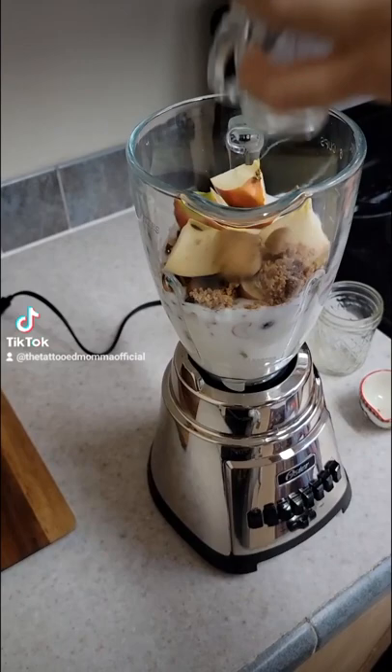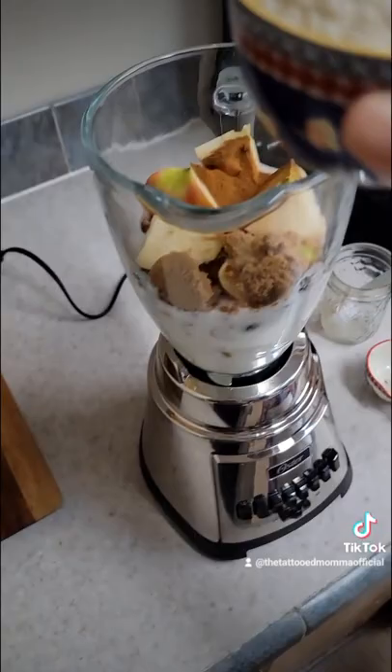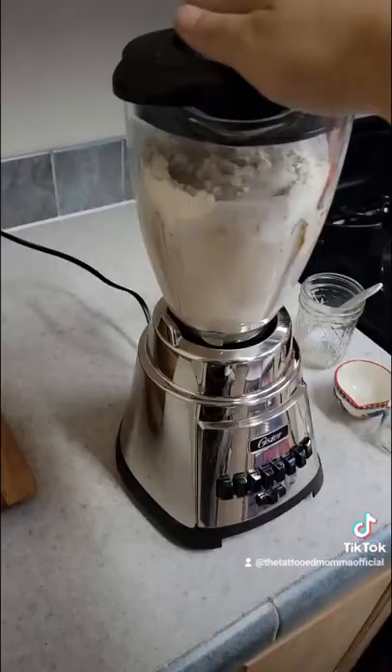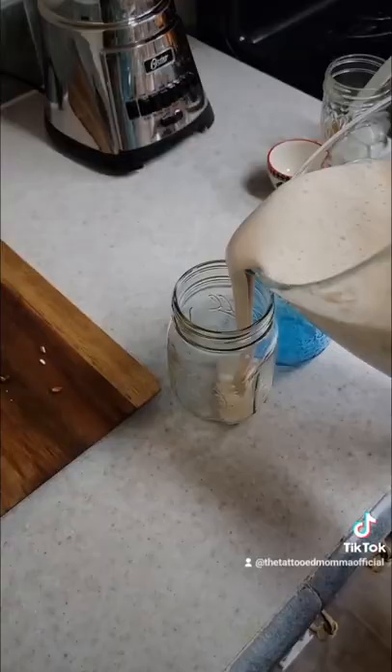Two teaspoons of cinnamon. And this last part is optional: two and a half scoops of protein powder. I just add this to all of my breakfast smoothies. Then blend until smooth.